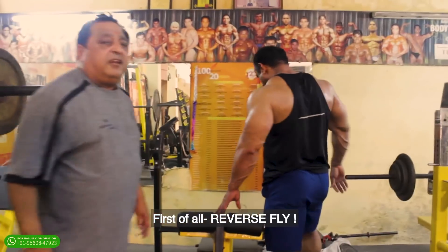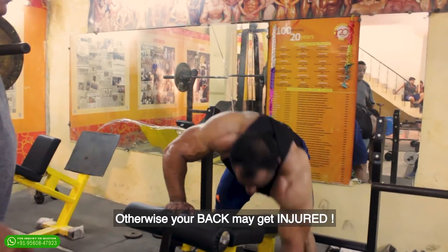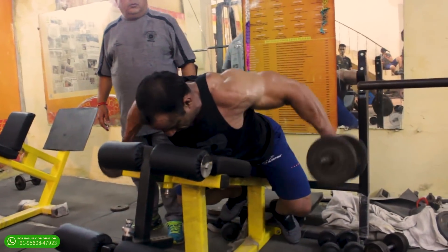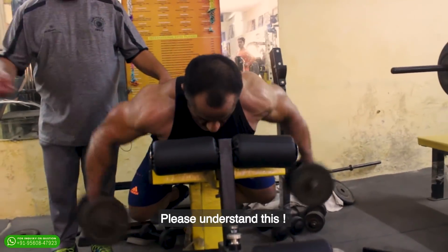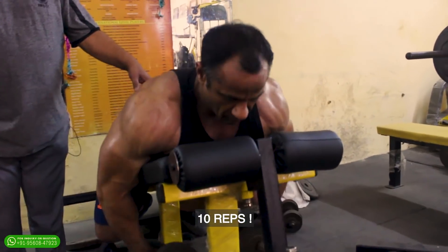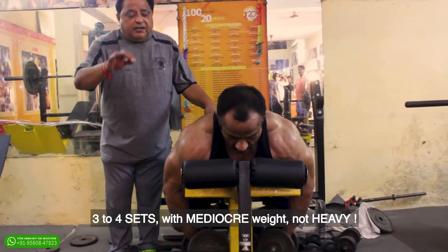First exercise: reverse fly. You take the decline bench and take a slight dumbbell. I am not talking about injury — I am talking about protecting your back from injury. Ten reps, three to four sets, with mediocre weight. Not heavy.